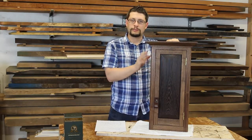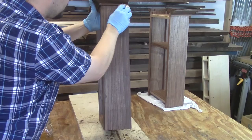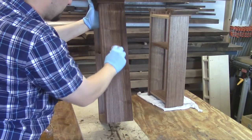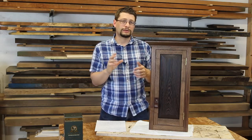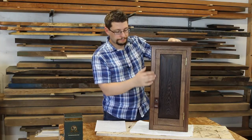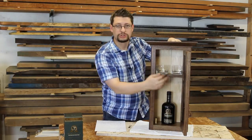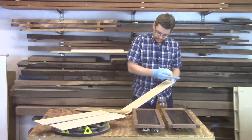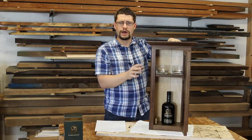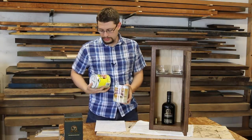The finish has a couple of different parts. On the case itself as well as the shiplap back, I put on shellac. I don't like putting thick shellac on, so I usually cut mine pretty thin — I think this was somewhere around a one and a half pound cut. After putting my coats of shellac on the case, I also put shellac on the shiplap back.